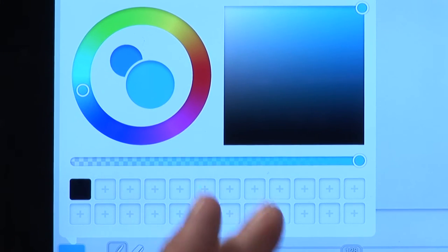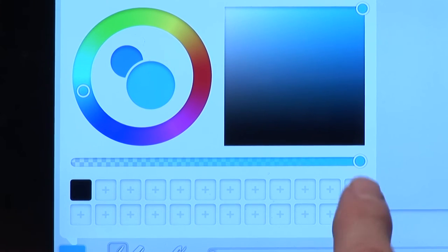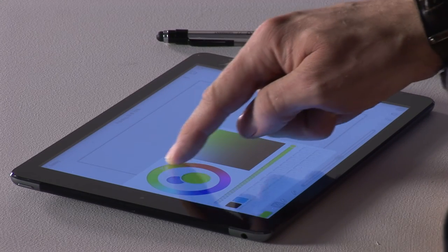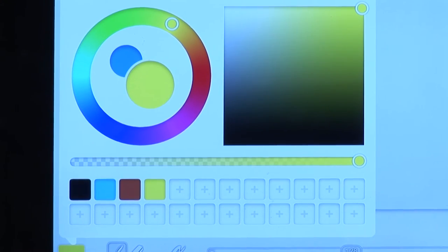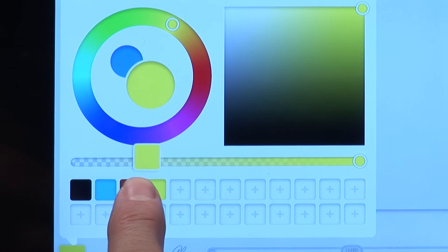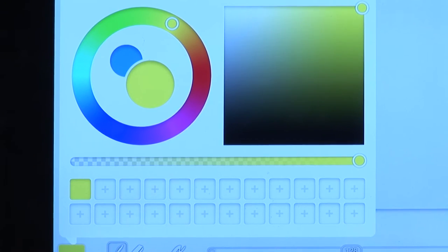The smaller circle is the previous color — the color you had before, for comparison. The area with all the pluses is your color palette, and you can add colors by clicking on the square. Let's choose a red, dark red, a yellow, click the plus, and you can keep going to build your own color palette. This will fill up eventually — if it does, use your finger to drag over the top of a previous one and it will remove that color.